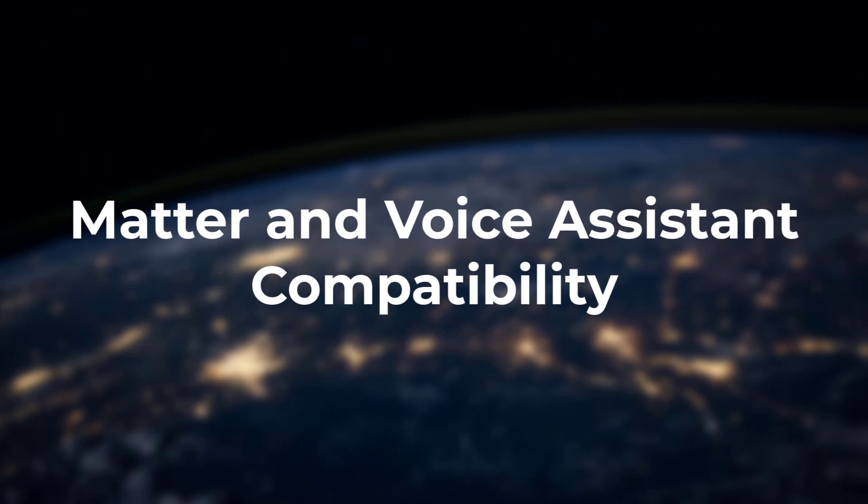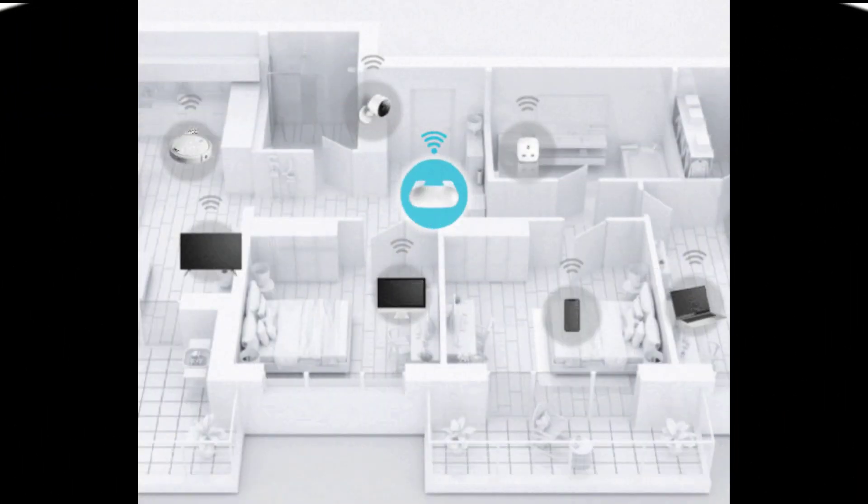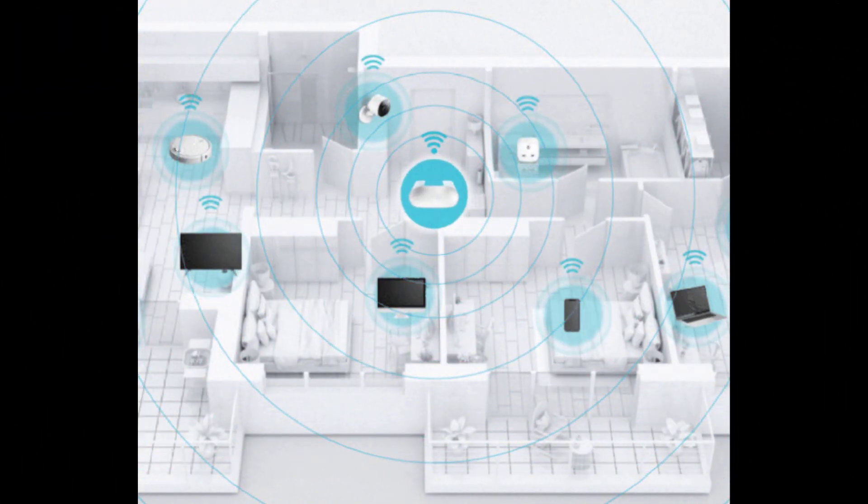The Aquila Pro M30 also supports Matter and voice assistant compatibility, allowing seamless linking of devices like lights, locks, and sensors from Matter-enabled brands. It also works with Amazon Alexa or the Google Assistant for handy voice controls like turning guest Wi-Fi on and off.